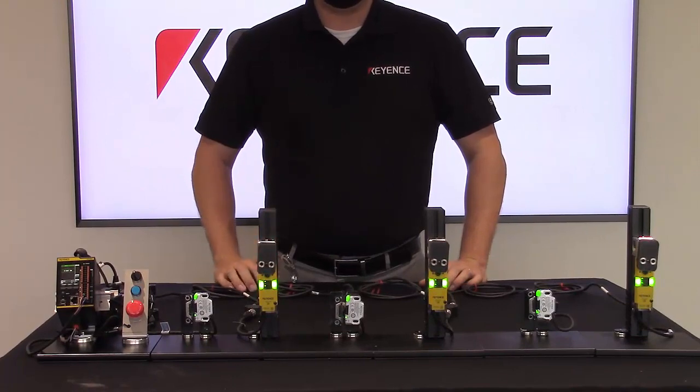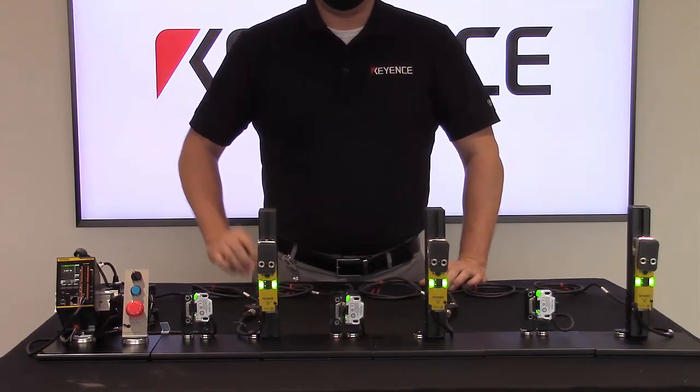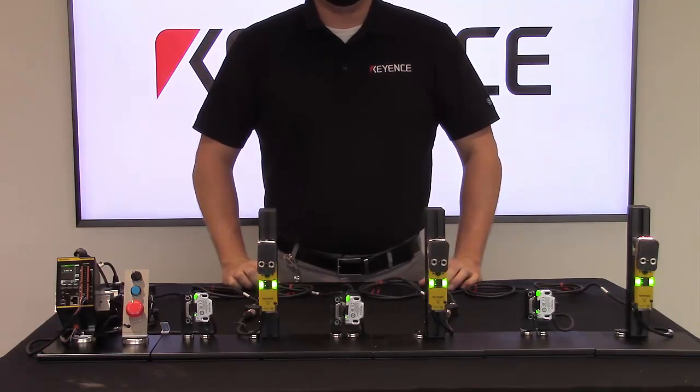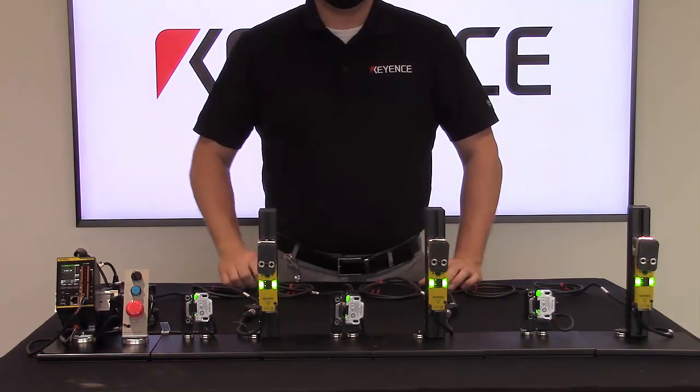Thank you for taking the time to learn about some of the many benefits of utilizing the GC series safety controller with the GS series safety door interlocks. For more information, contact your local Keyence representative or click on the links below.